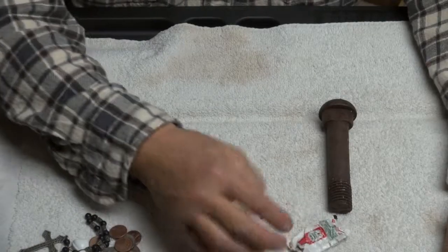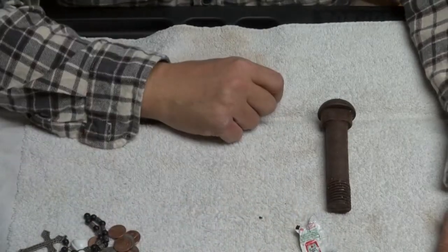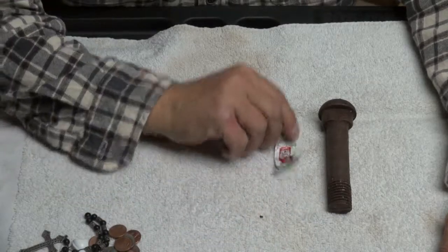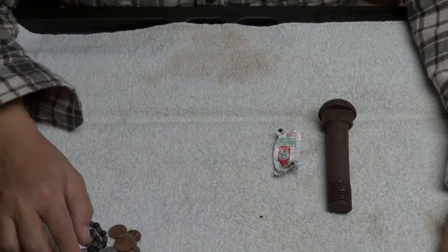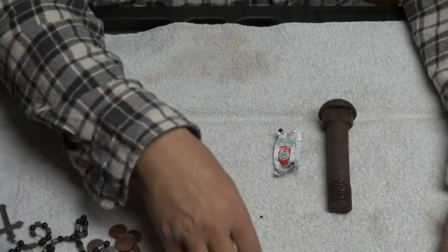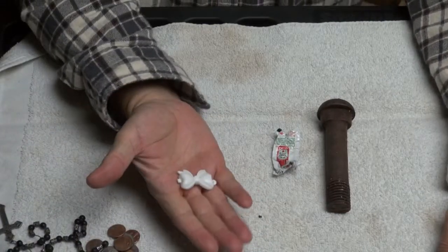I found this ketchup packet — another worthless find. I found something on the top surface, and I found a kid's hair bow.